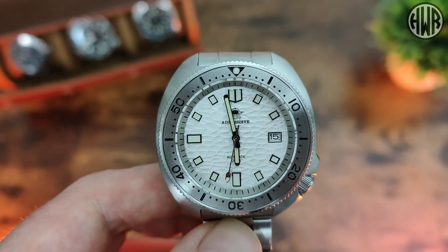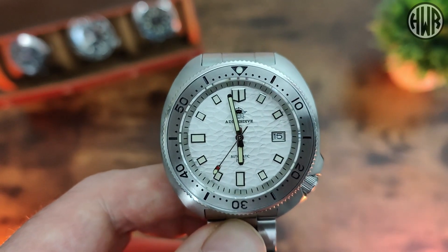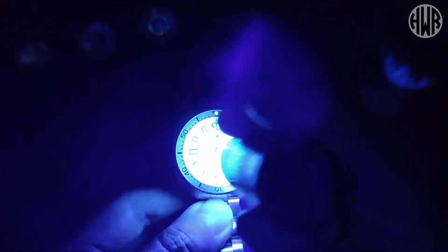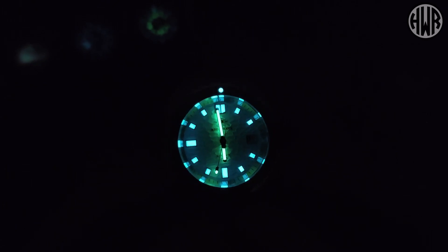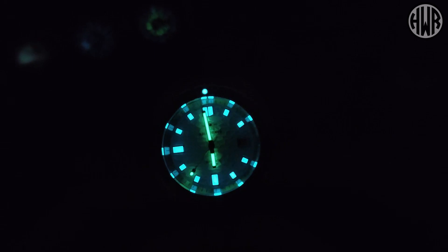Now the question is — what's the lume like? Is it going to be as good as that dial or is it going to let it down? Let's find out. You can see a bit already, but let's charge it up and give it a proper chance. And there we go — really impressive lume. So much so that you can actually see it reflecting off that textured dial, which is a pretty cool effect. Overall, just really good lume.